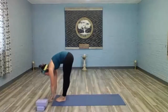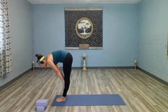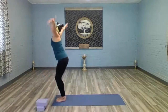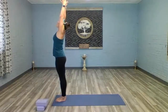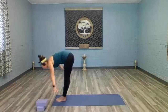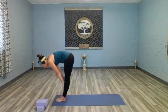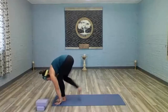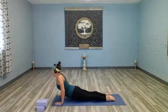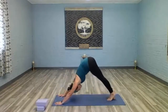Downward facing dog. One more sun salutation — lift up on your toes, bend the knees, step up to the top of the mat, fold forward. Inhale halfway lift, exhale fold forward, bend the knees, rise all the way up to extended mountain. Palms down, swan dive, fold forward. Inhale halfway lift, exhale fold forward, plant the hands, step back, high to low push-up, up dog or cobra, and downward facing dog.